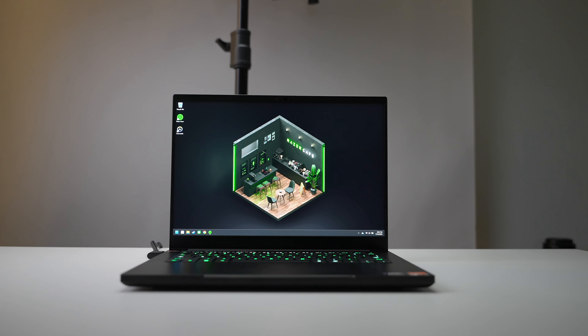Before I move on, I do just want to say this is a review of the Blade 14 and not a Blade 14 versus G14 video. However, considering they have very similar specifications, it's really hard to ignore the G14. So what are you getting for paying all of that extra money — or the Razer tax, so to say?